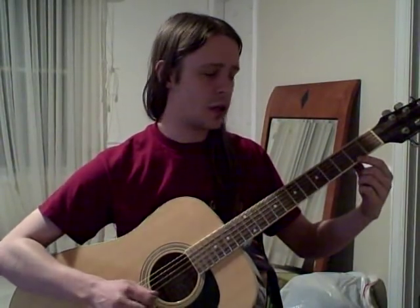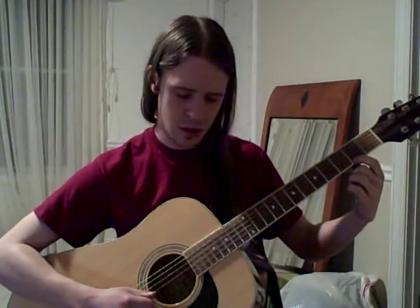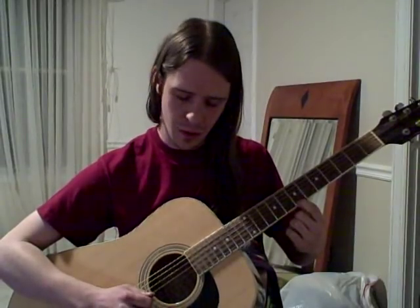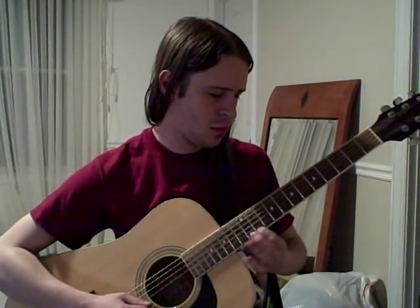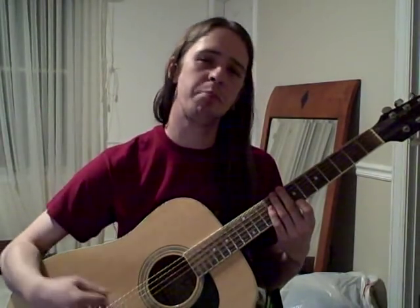What you generally want to do is play your melody on the highest string, on your high E string. While you do this, for each note that you play, you want to play the B string as well. Then on just about every down beat, you want to play the rest of the strings — which are called drone strings. So you would start off with your drone, then play melodies on the highest E string while playing the B.